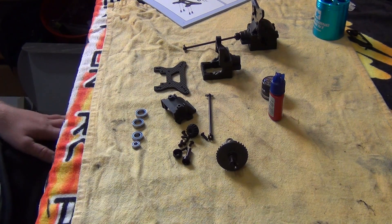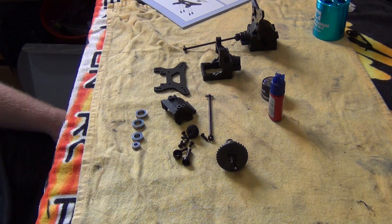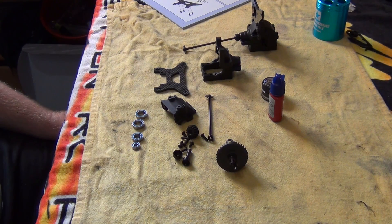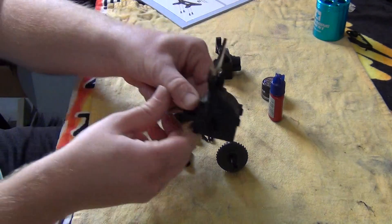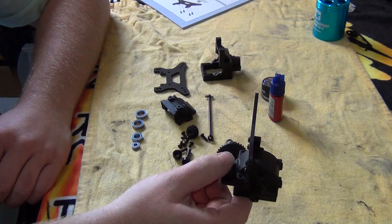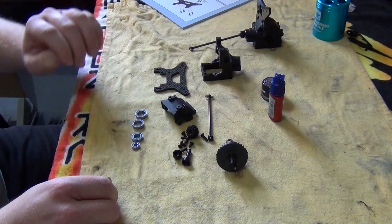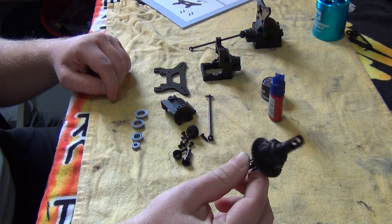G'day everyone, welcome to part 3 of the X-Ray XB4 buggy build series. In part 3 we will be building the front central transmission. I have already gone ahead and built the rear one just to save time and get my bearings on what I have to do, so that's what I did earlier.